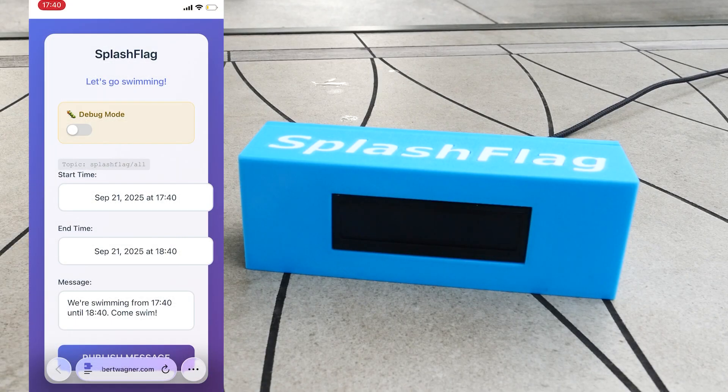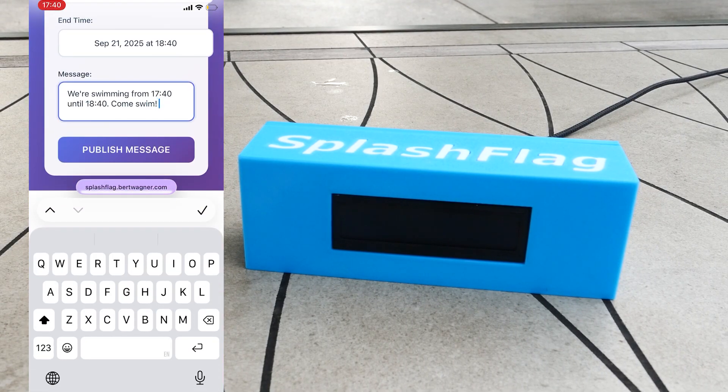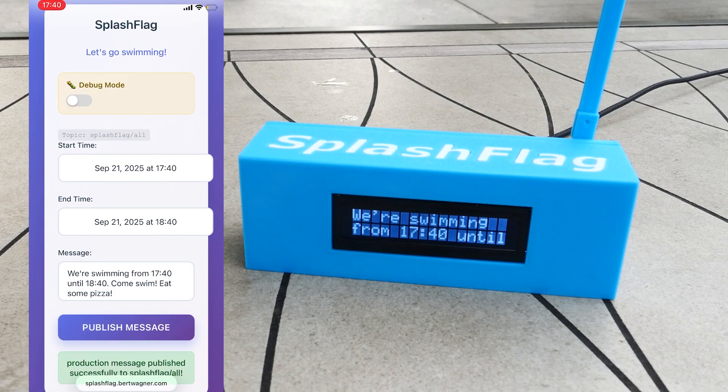If we test the device now, we can see the web app loads, set to defaults — about a one-hour swim time and a default message. We can change this to whatever we want. Maybe we're having pizza and people are welcome to stay and have some pizza. We'll publish the message, and right then our flag and message goes up.